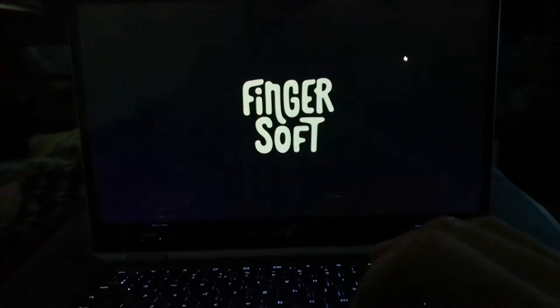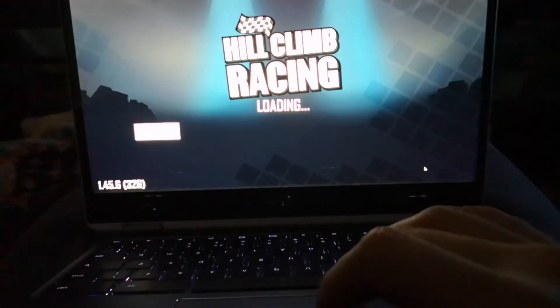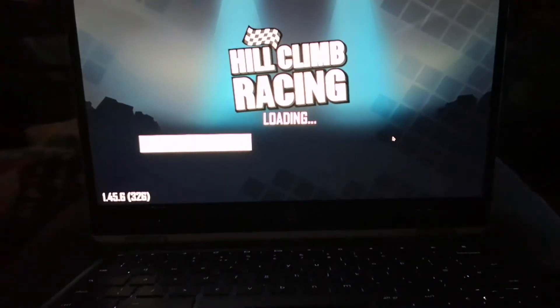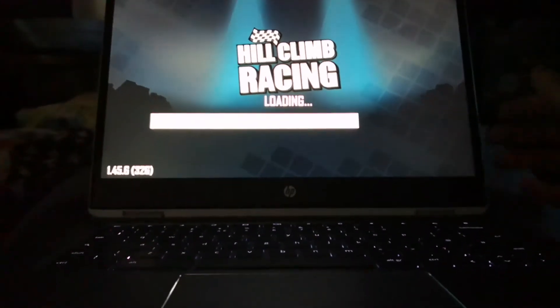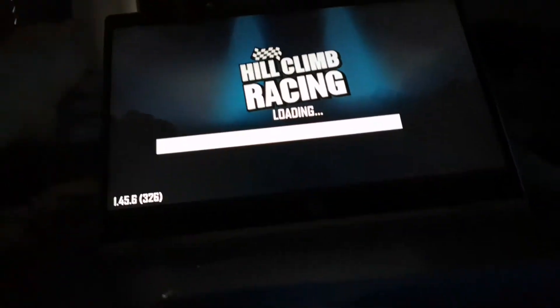It has the Google Play Store, which is the reason why I got it — so you can play games on it as well as do your work. In this particular video I've downloaded Hill Climb Racing. It's quite a popular car game, you've just got to get the score and stuff like that.